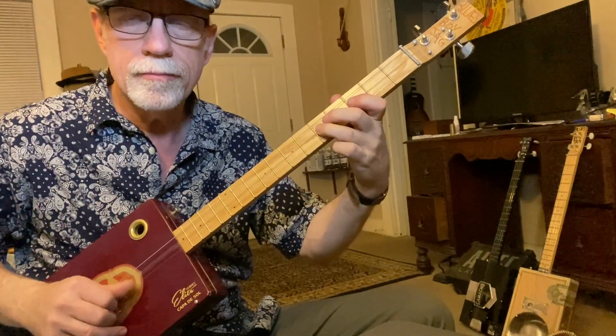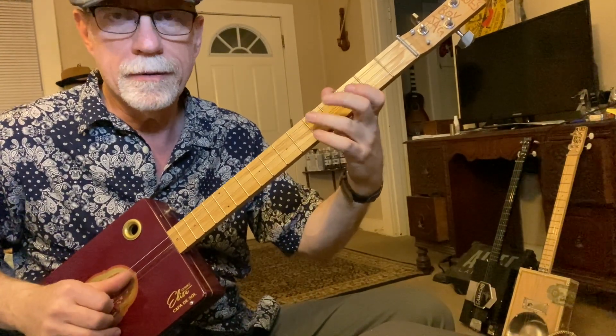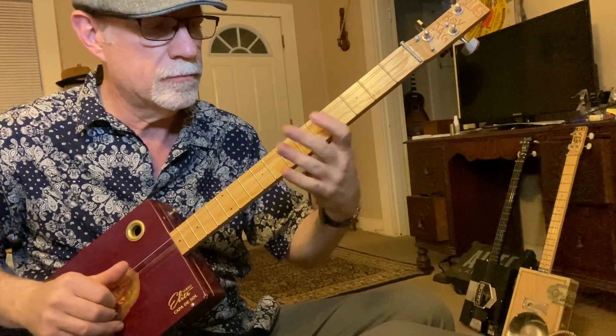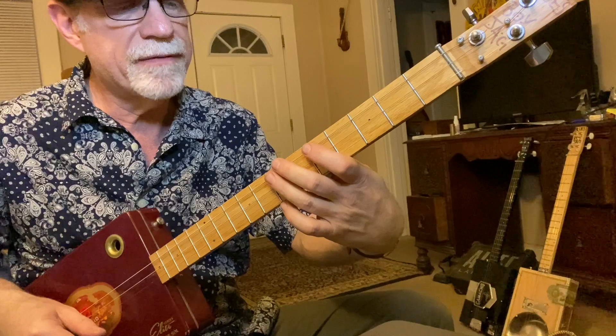Very quick hammer on. Then you're going to walk down. Now you're going to walk up on that third string: five, six, seven.